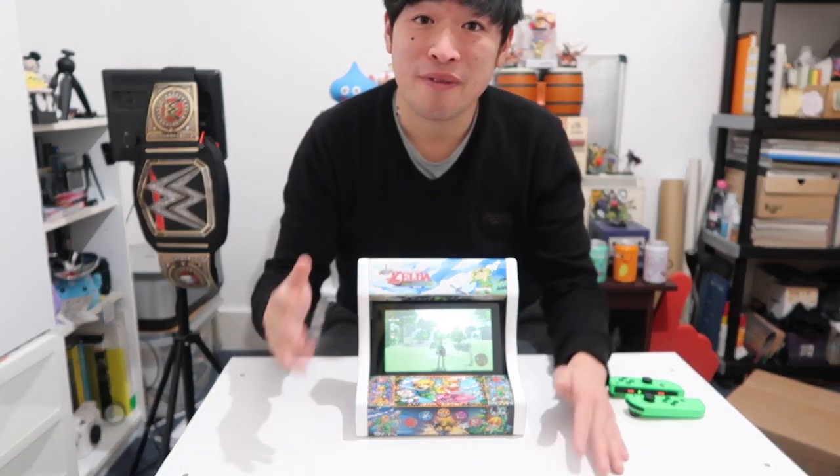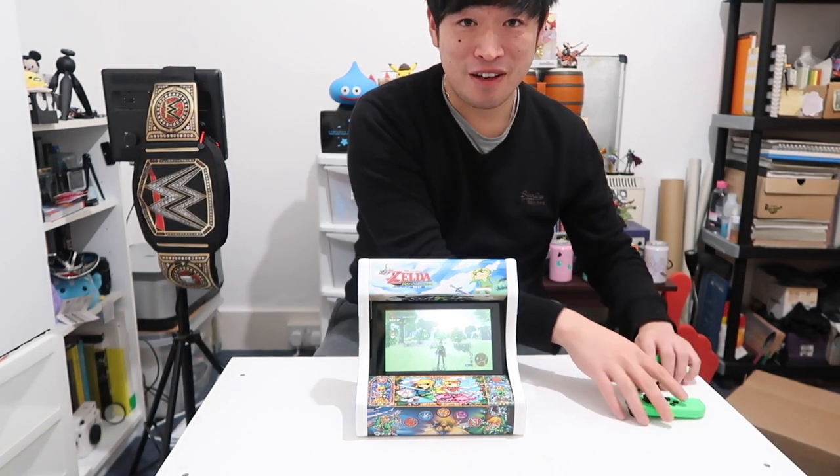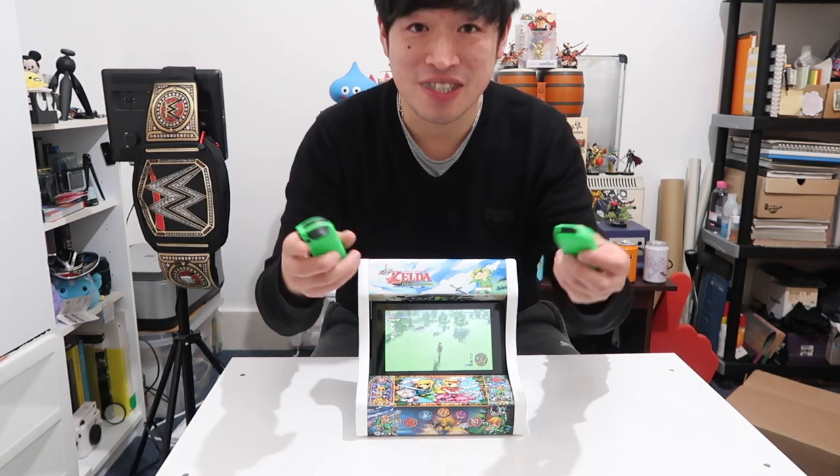If you enjoyed this video guys, leave me a like. Consider becoming a subscriber for more content like this. Thank you for watching and peace out.